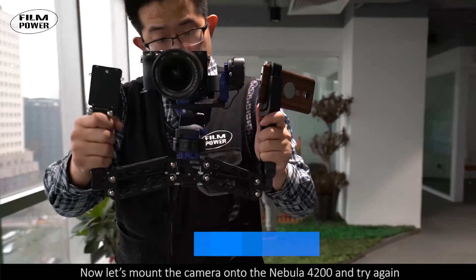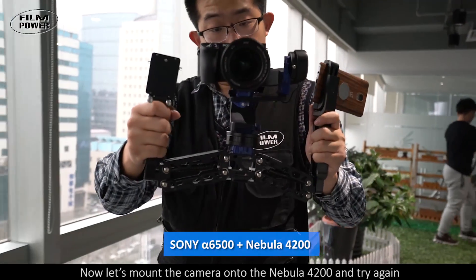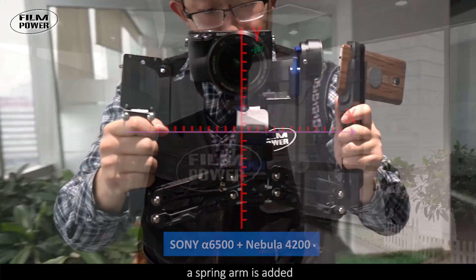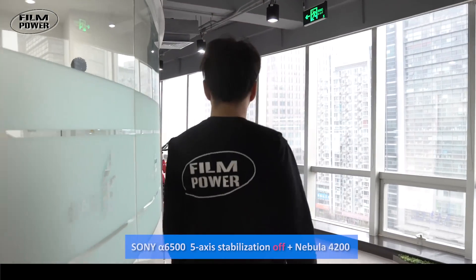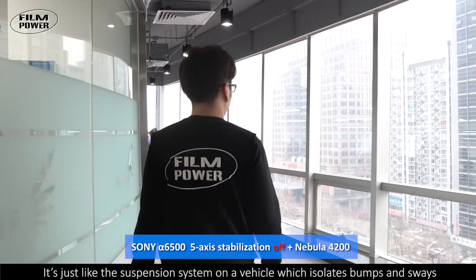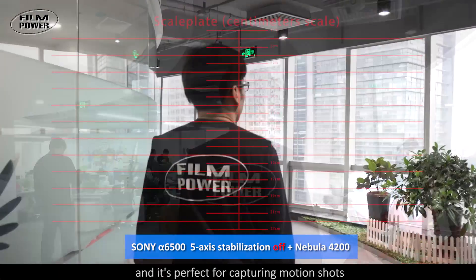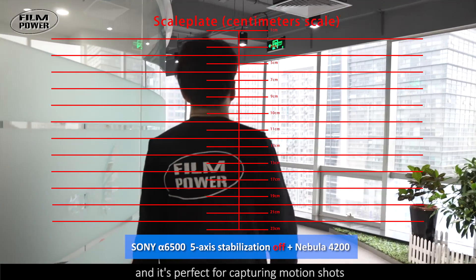Now let's mount the camera onto the Nebula 4200 and try again. Based on the 3-axis stabilization, a spring arm is added. It's just like the suspension system on a vehicle, which isolates bumps and sways, and it's perfect for capturing motion shots.